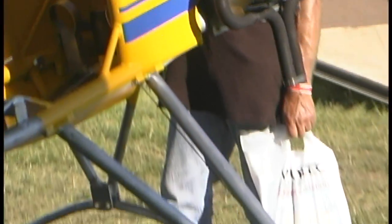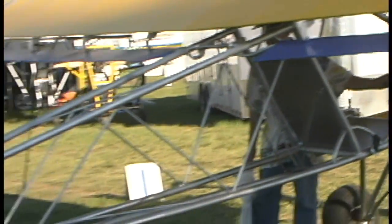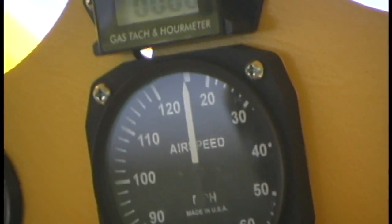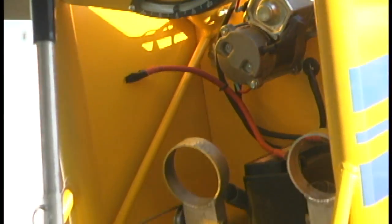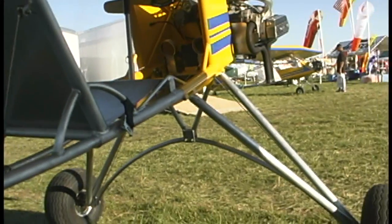It has spring landing gear and about 110 horsepower compared to their average 48 or so. It's a single-place airplane at 425 pounds. With a little over 500 pounds of thrust on the motor, you can almost go vertical. It's a hoot to fly — that was the whole intention.